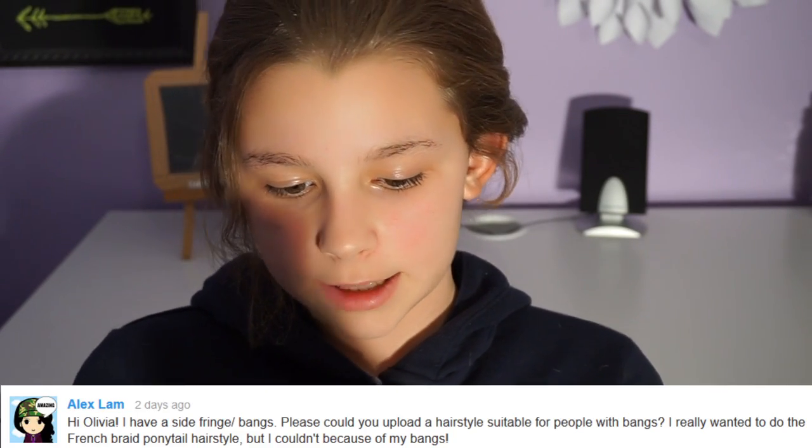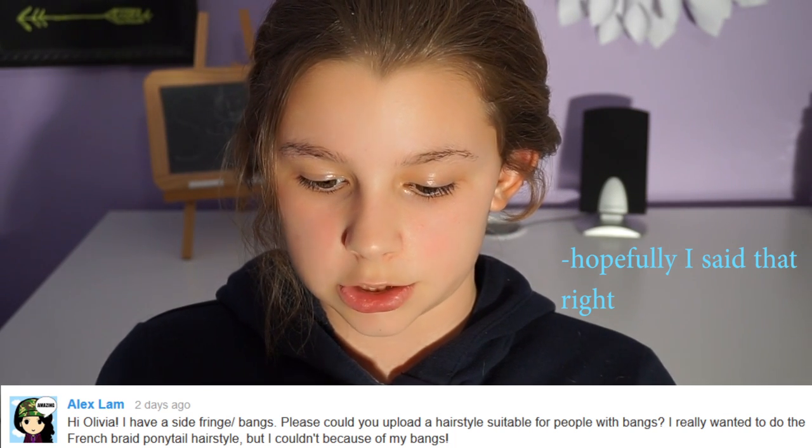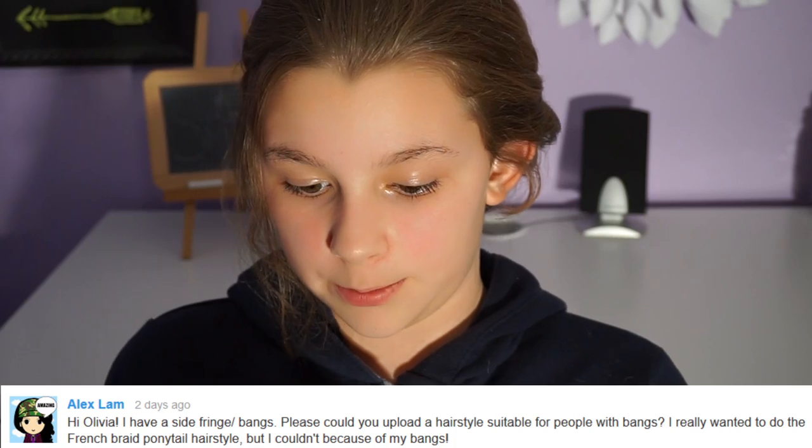Before we get started, somebody asked me a question on YouTube and I said I would answer them in my next video. Alex Lam said: 'Hi Olivia, I have side bangs — please could you upload a hairstyle suitable for people with bangs? I really wanted to do the French braid ponytail hairstyle but I couldn't.'